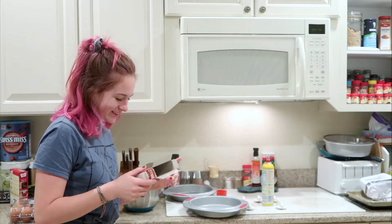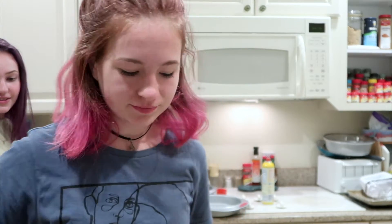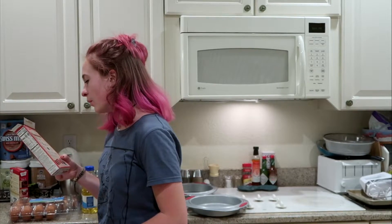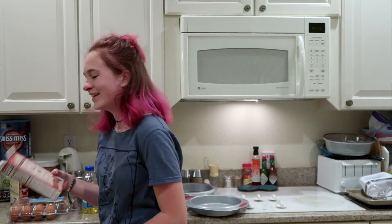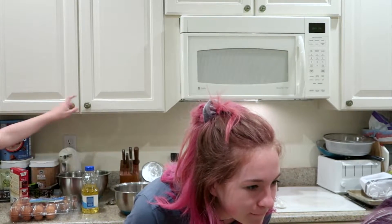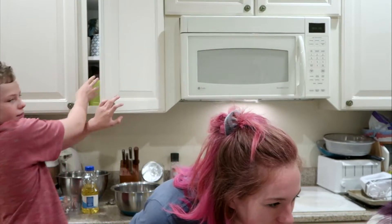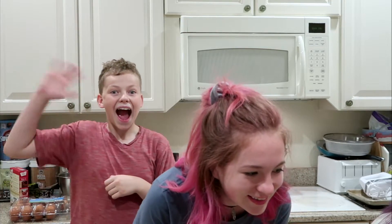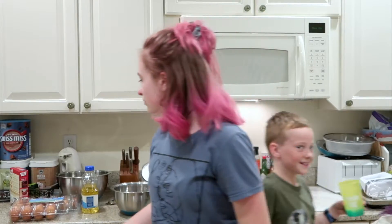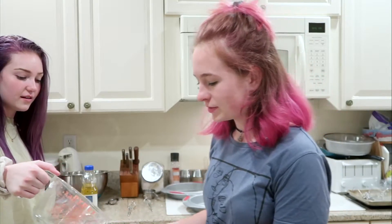I need the cake mix. There's some right there. Get one and a fourth cups of water.